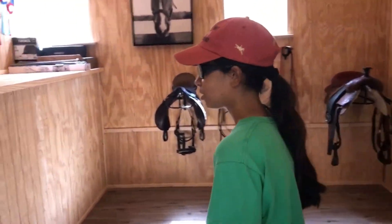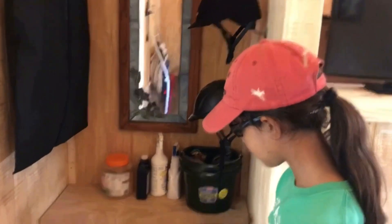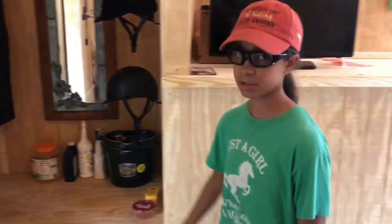Let's take a tour around the room. Over here is the closet where I will have all my riding clothes, my helmets, my boots, my wash bucket, and my grooming kit — everything I really need for grooming is going to be in there.